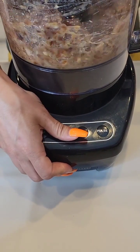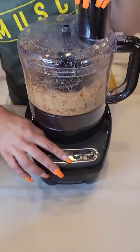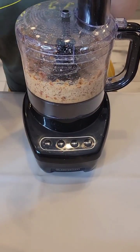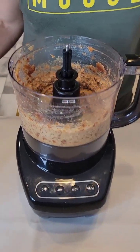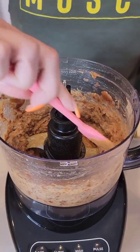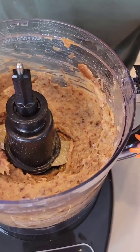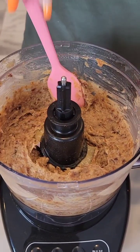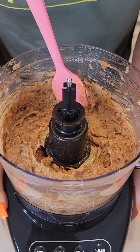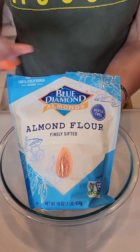We're just going to blend this up. Let's give it a check for texture — oh, this looks awesome! Look at that — this is perfect. We're going to set this aside for a moment and move on to our next step.